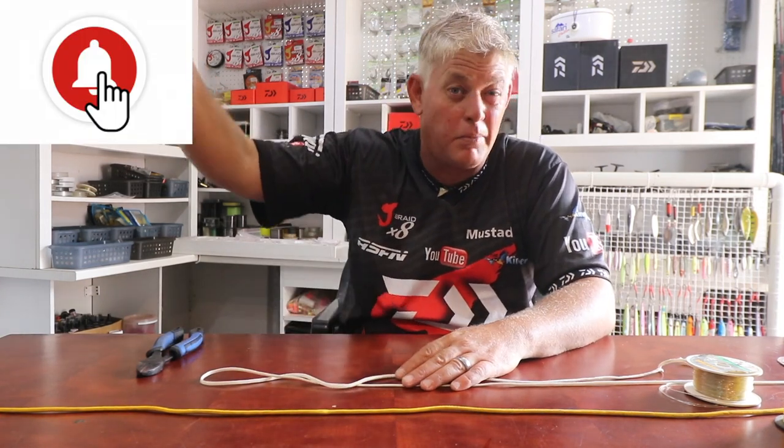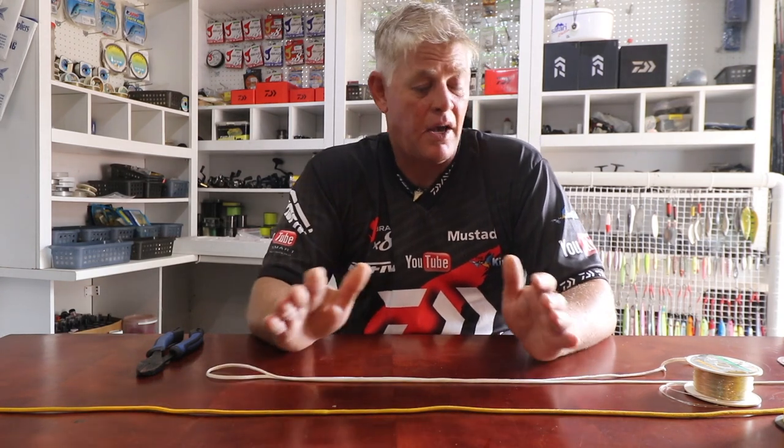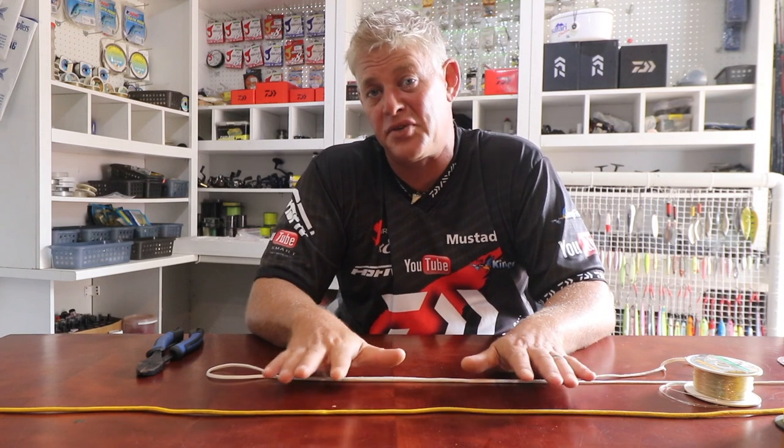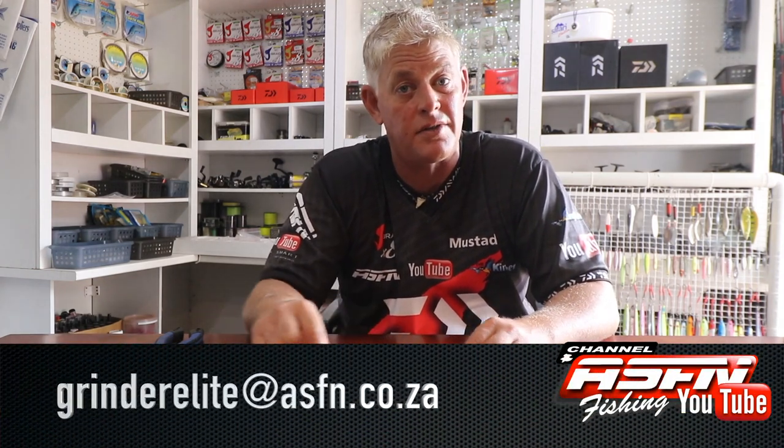Hi everybody and thank you for joining ASFN again. Thank you for everybody that subscribed. Remember if you push that little bell button it will actually notify you every time we put a new video, and thanks for everybody's feedback — that makes it worth it. Remember you can send your catches to grindelite at asfn.co.za.